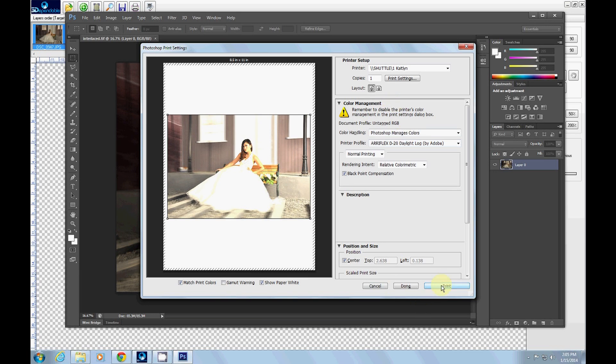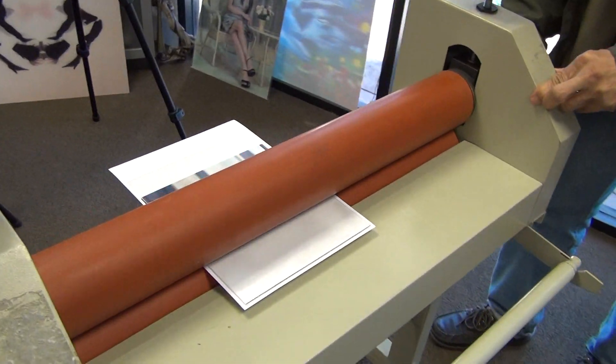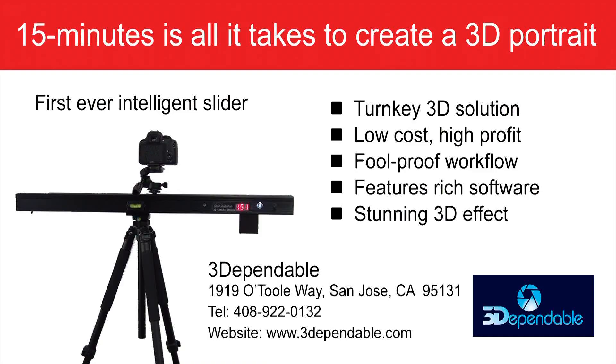Print and laminate your image onto a precisely calibrated lenticular sheet. There you go — a true 3D lenticular print created in less than 15 minutes of your precious time using 3D Lens Pro Zipper. 3D Pendable Incorporated is the first company in the United States to offer this turnkey solution for professional photographers. Call today to arrange a demo.